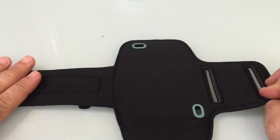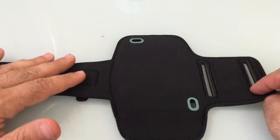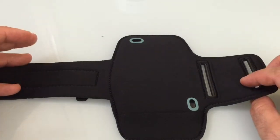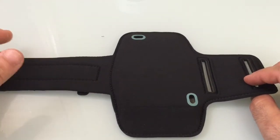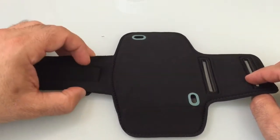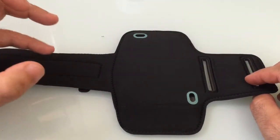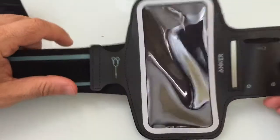It's made out of a neoprene material, which is pretty common for sports bands. This makes it really easy to clean because you don't need to do anything special, and it provides good sweat resistance. I also find that this material in armbands really doesn't get that musky type odor that comes from sweating and getting wet quite often.